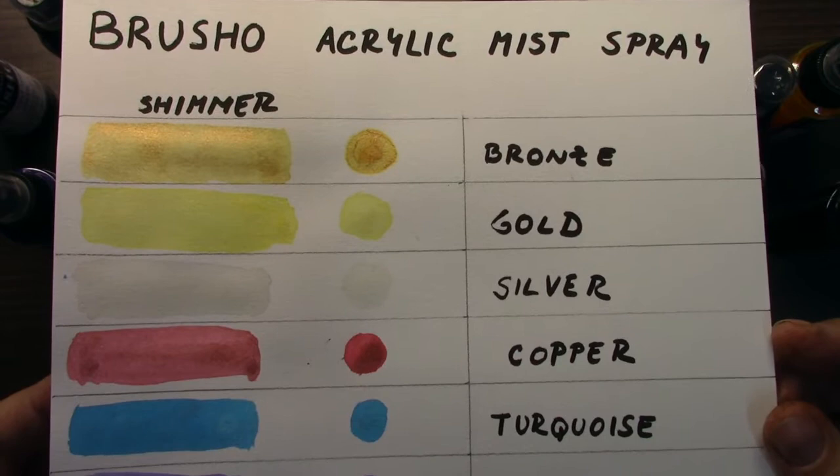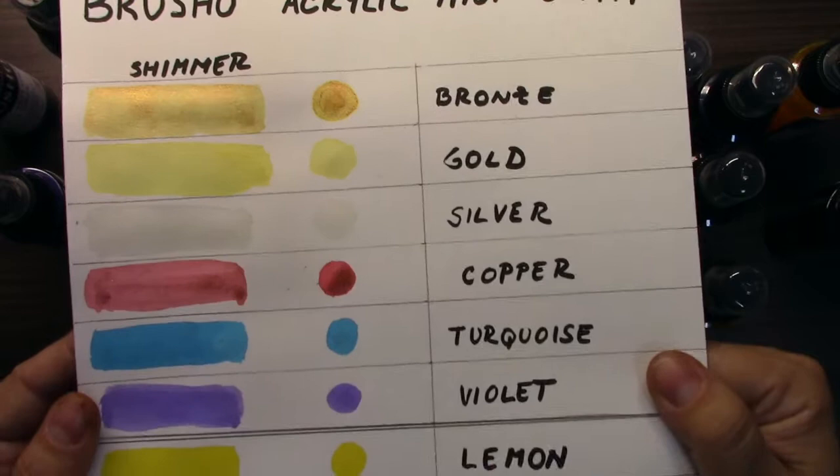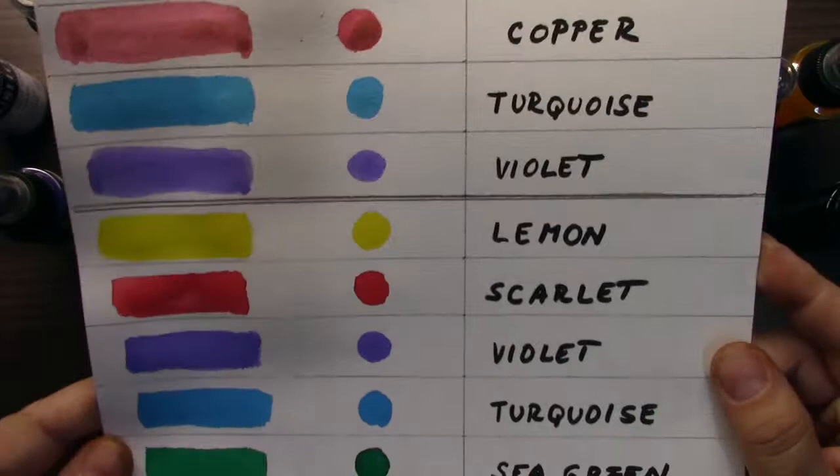I hope the camera will catch it well. So we have bronze, gold, silver, copper, turquoise, and violet. This is watercolor paper, so it's not white — it's slightly yellow.